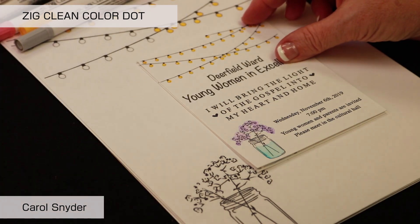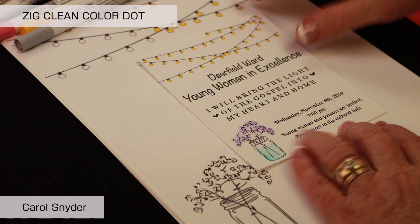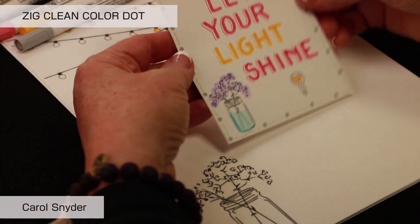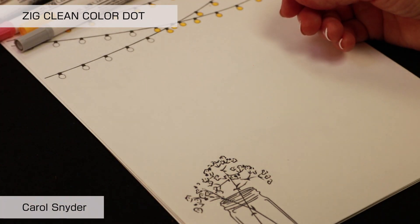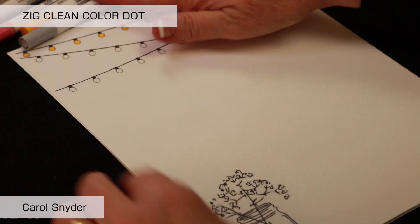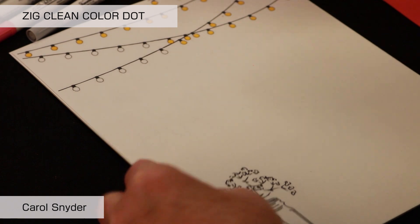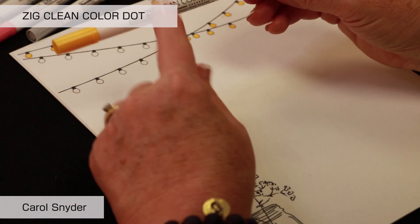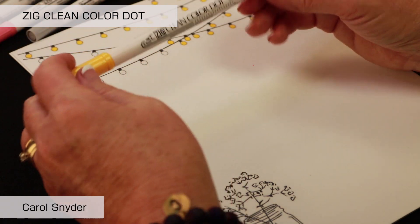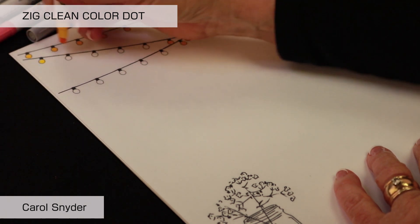There's our Let Your Light Shine. The Zig Clean Color Dot is water-based pigment ink, which means it's lightfast, waterproof, fade-proof, and non-bleeding. This time when I do it, I'm going to push a little bit harder and you can see how it fills in a larger dot.